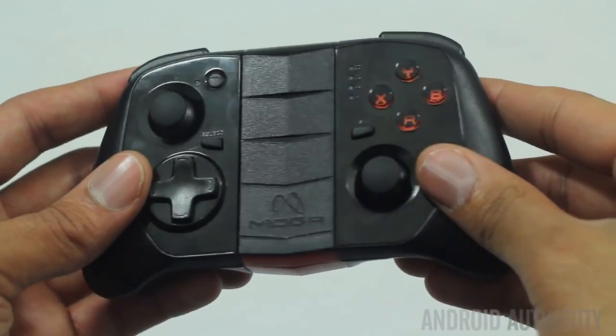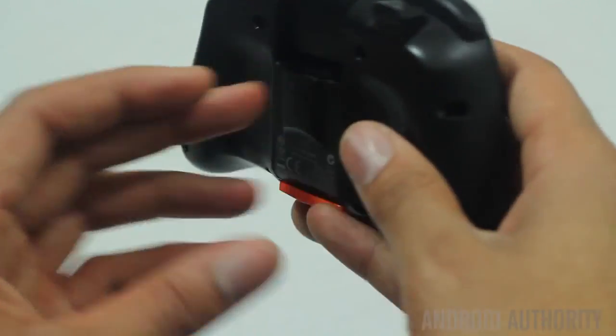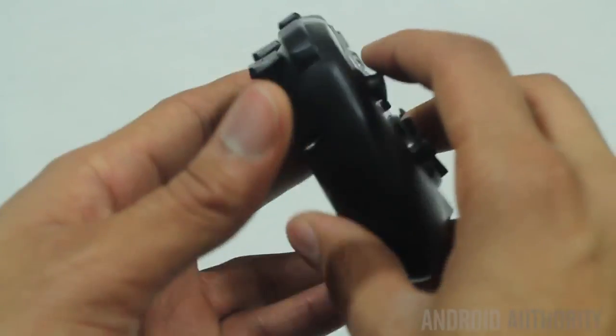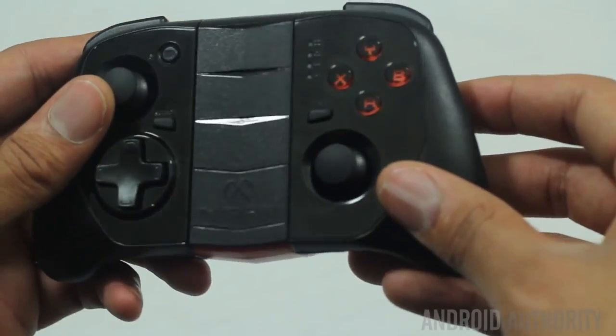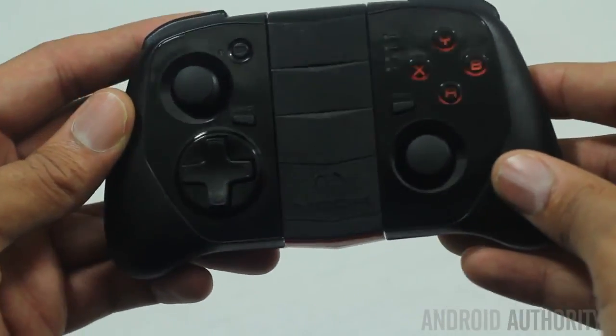The first controller I'm going to talk about is the MOGA Hero Pro Controller. This is designed to be slim and portable, something that could be easily slipped into a bag or even your pockets. On the surface, the controller has dual clickable analog sticks, a D-pad, A, B, X, and Y buttons, L1, L2, R1, R2 buttons as well. I know what you're thinking — Kevin, this sounds really great, but what's the big deal? Well, let me tell you the big deal.